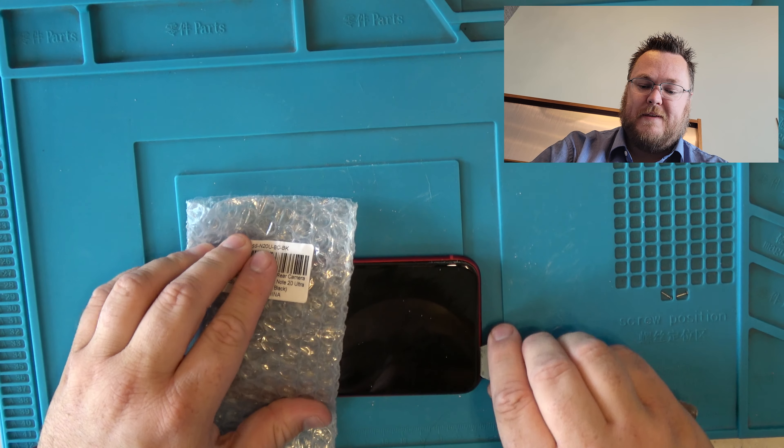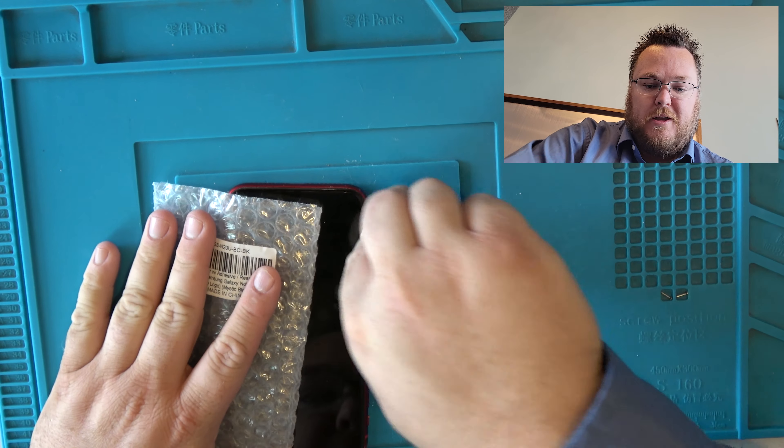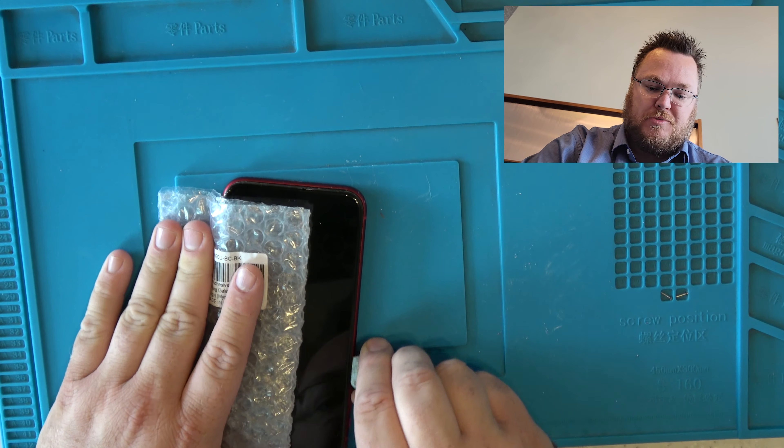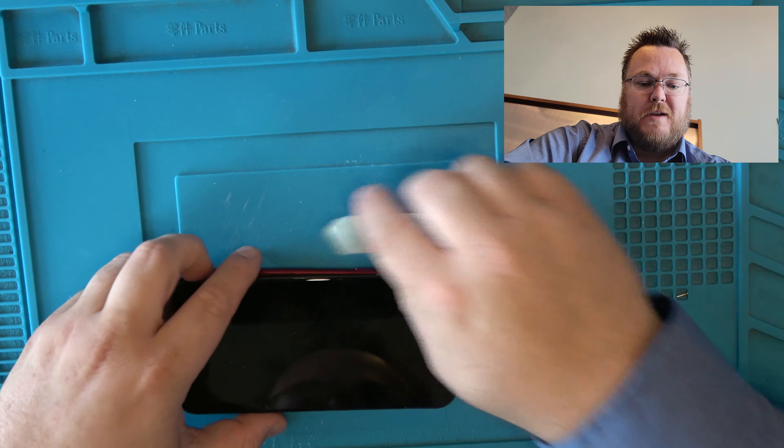I initially thought it was pretty expensive because I remembered them being about $70, but the iPhone 11 doesn't have that little Apple thing soldered to the charge port — you'll see that in my 11 Pro Max charge port repair video. That makes it a bit of a pain.